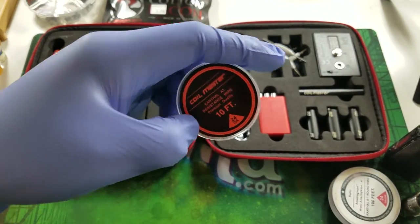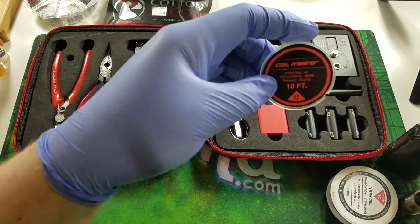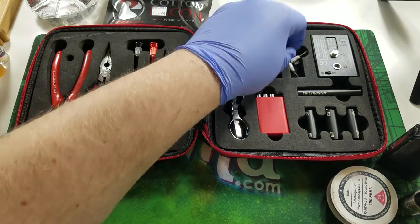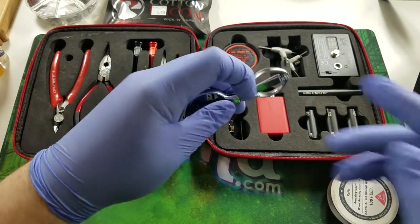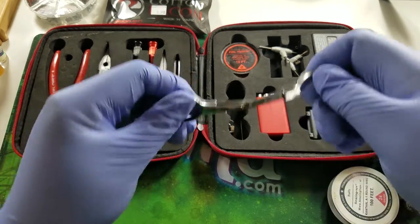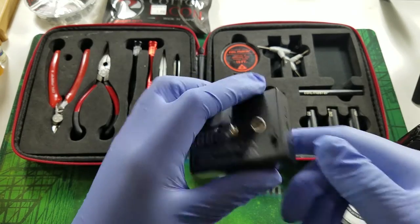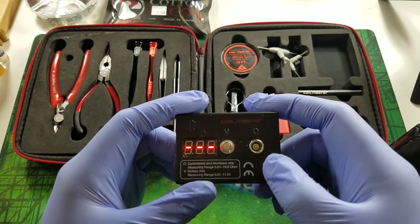When you get the kit brand new, it comes with about 10 feet of 24-gauge Kanthal wire, which is a good wire to start with. The kit also has an empty spot for two 18650 batteries, some scissors for trimming cotton, and an ohms meter. I don't use that ohms meter too much — there's a newer version of this kit that comes with a better one that actually lets you glow your coils.